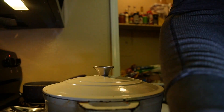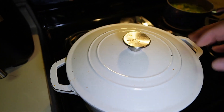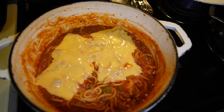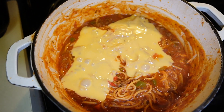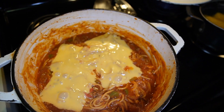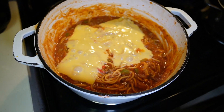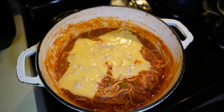Let me pick this camera up and let you see what it looks like. Oh, look at that — that's how it would always look! She would cover the whole thing but I didn't want to cover all of it since everybody doesn't want cheese. But this is how it looks — one of the more classic meals, a pot of spaghetti. That's how I grew up eating, especially on a Sunday.